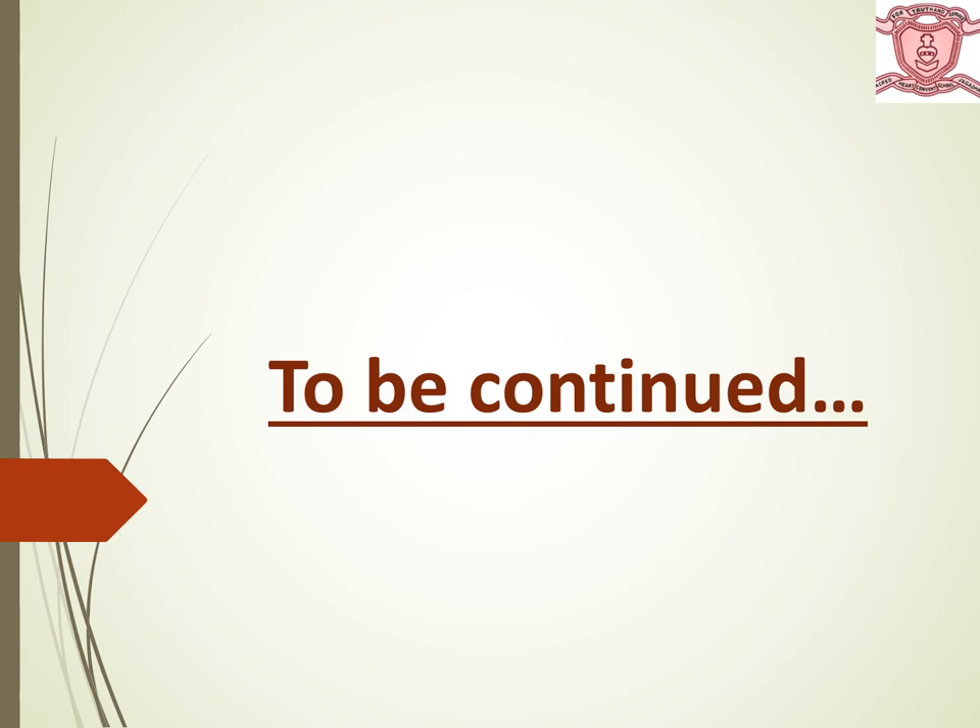Thank you students. In the next lecture, I will continue the rest of the chapter. Till then, keep revising.